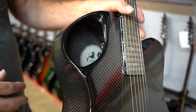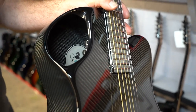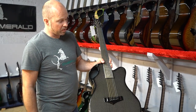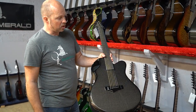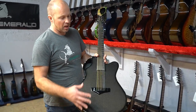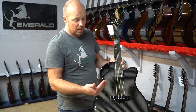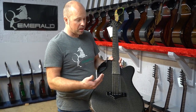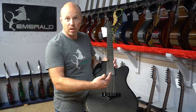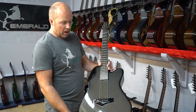That offset sound hole was the first time we used this design and it's really become our signature ever since. The X20 has been our best-selling guitar for the last eight years. Size-wise it's really nicely balanced — a good amount of bass but also great balance in the other registers between treble and mids as well.